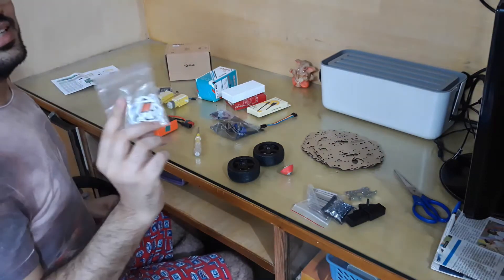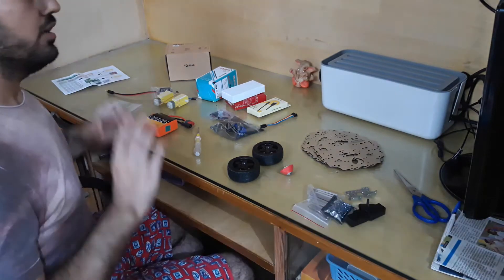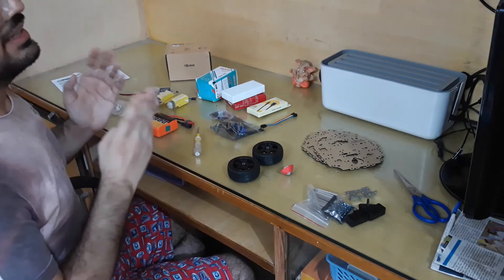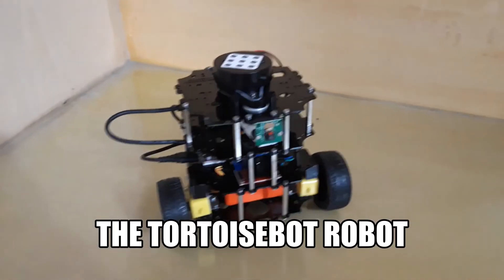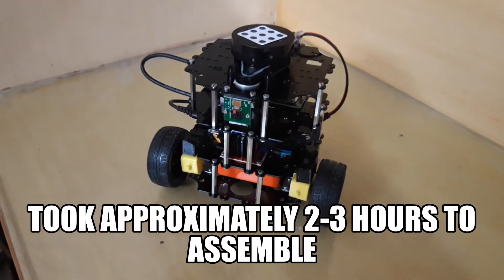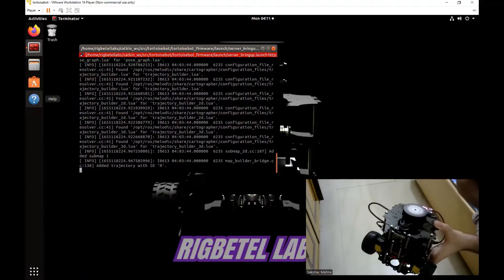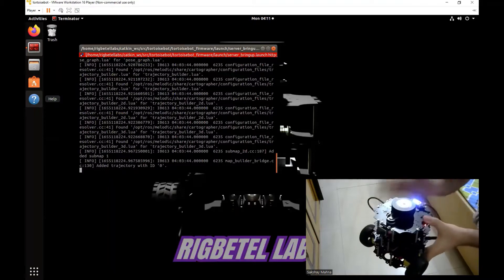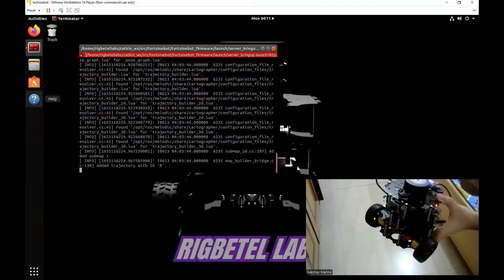We have also got some stickers that we can attach on our robot to make it pretty. So these are all the components that we have. Now we are going to assemble this to create our TortoiseBot robot. After following all the instructions, we have our TortoiseBot ready and running. Now let us run some basic demo applications as also given in the instructions.